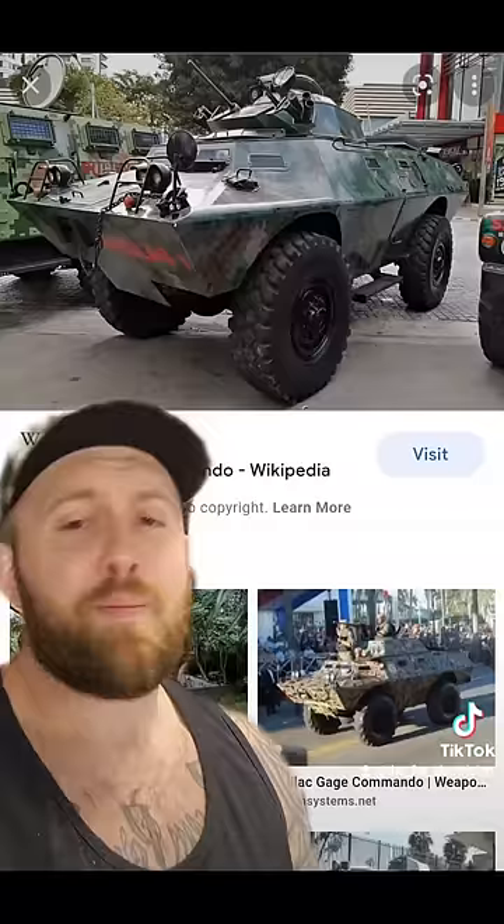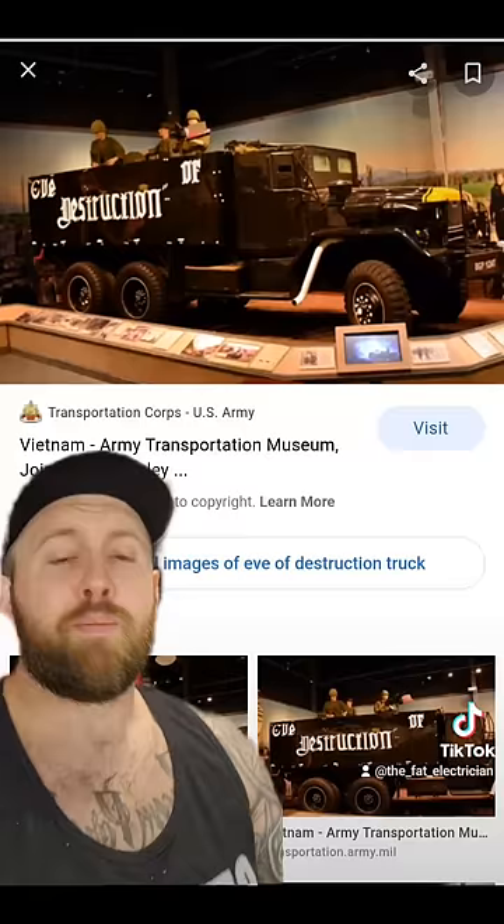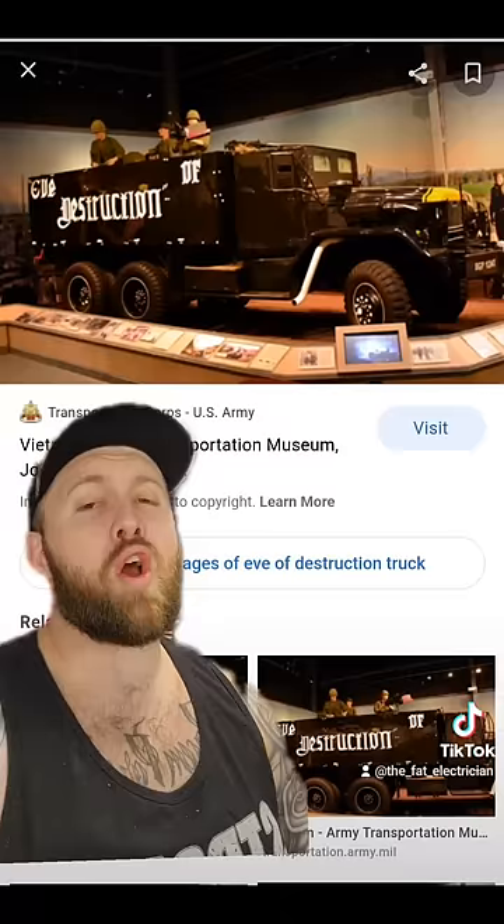But the day would come that the V-100s would finally arrive, and they sucked. The improvised gun trucks made by the men on the ground would prove vastly superior. It is estimated that two to three hundred of these trucks were made, but the only one to ever make it back to American soil was the Eve of Destruction. You can now go see it at the Army Transportation Museum in Fort Eustis, Virginia.